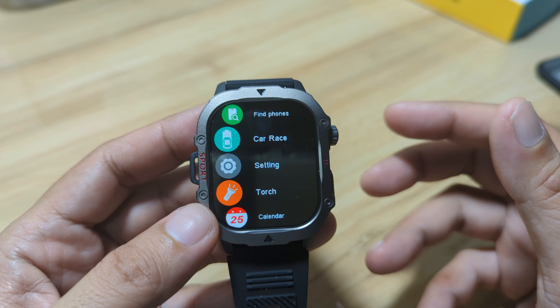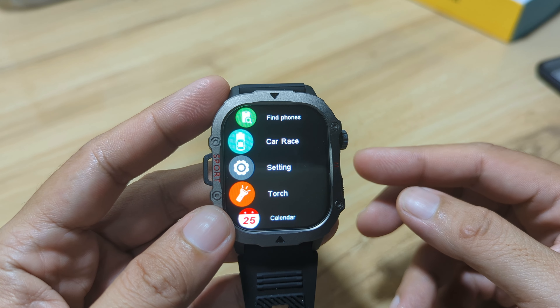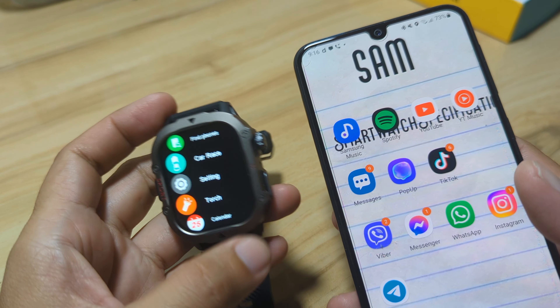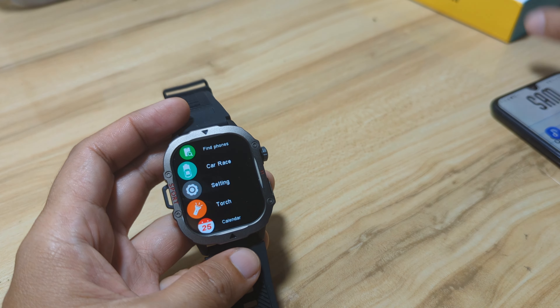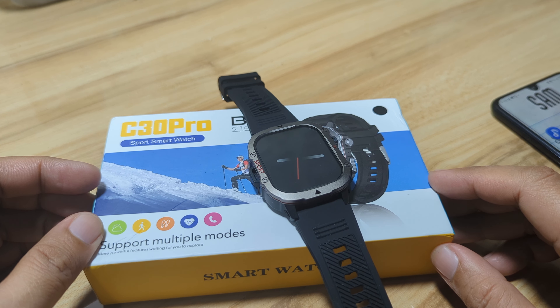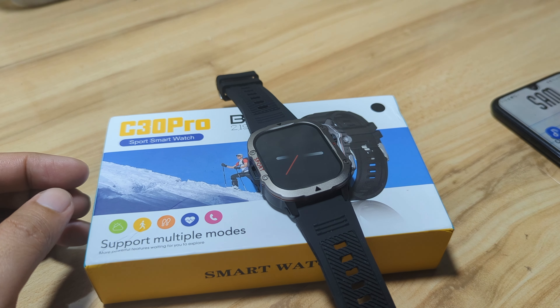But so far, the Bluetooth phone call works, as well as the SMS and app notifications with the HRY Find application. Again, if you have any questions regarding the video demo for the C30 Pro smartwatch, drop a comment below and we'll try to answer your queries. We do have the time. Bye.